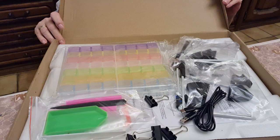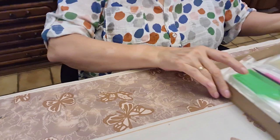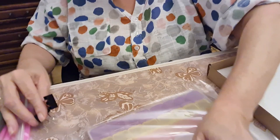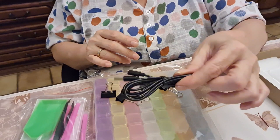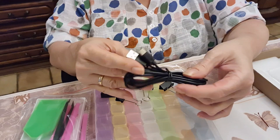I'm going to take everything out of the box now. Oh, I didn't expect to see all this stuff — we have tools, we even have a storage system, we have the clips. We have clips that will keep your diamond painting on the light pad, we have a USB cord to plug it in and power it up.